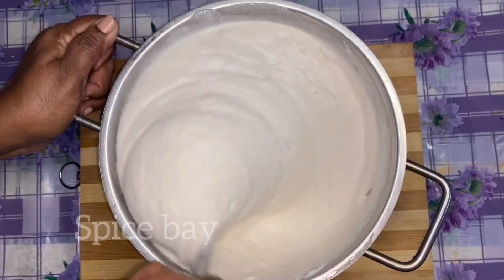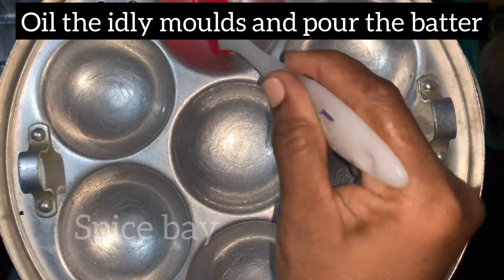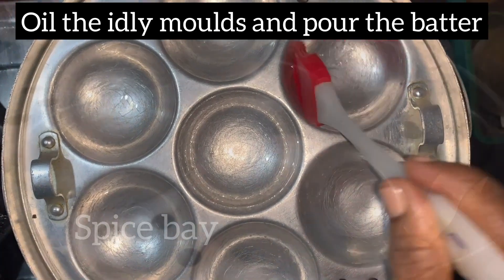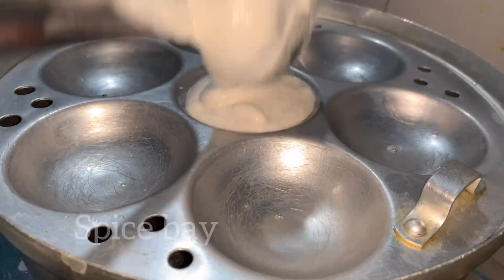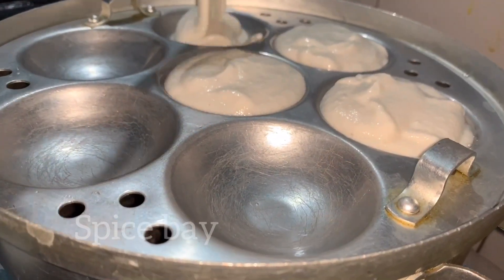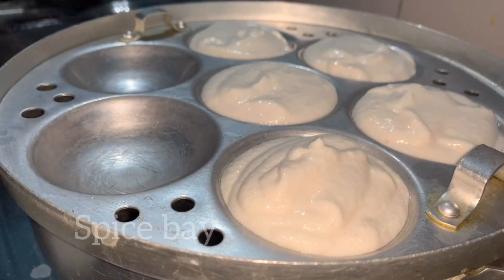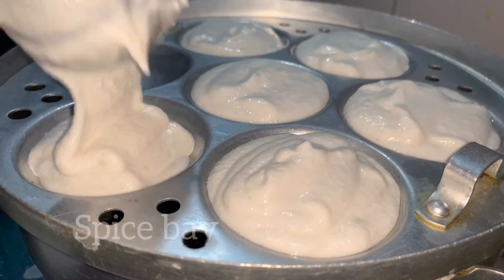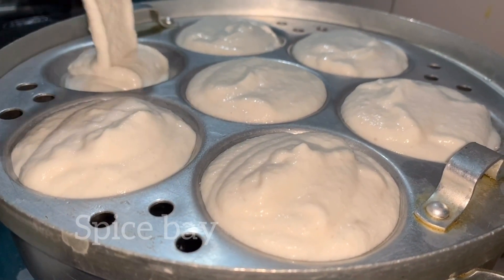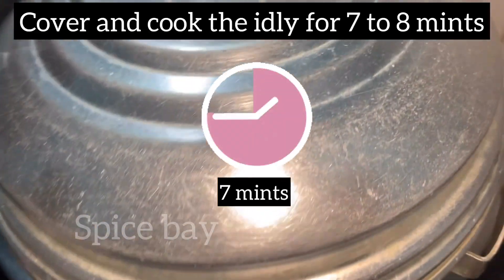The batter is ready for making idli and dosas. To an idli mold, apply oil and pour the batter. Cover the lid and cook for seven minutes.